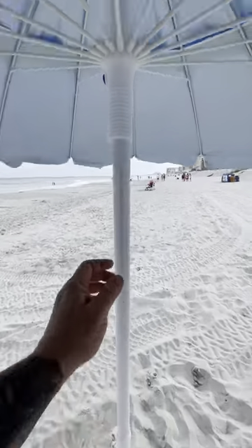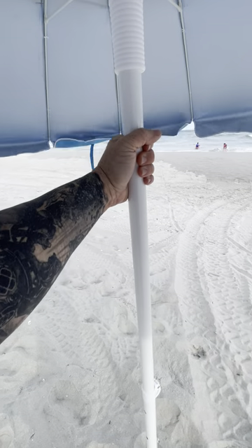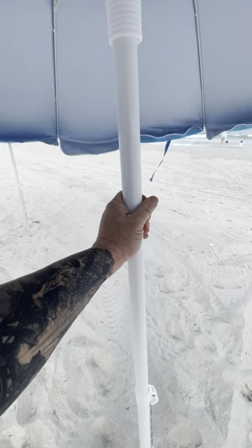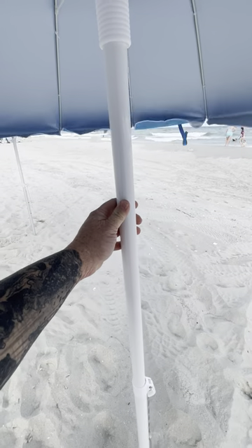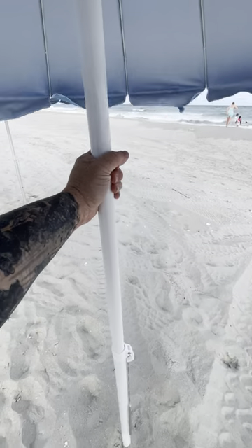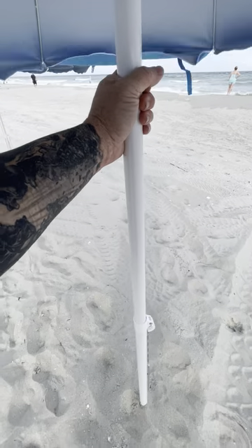Same umbrella, no tilt. We didn't do a tilt because that's one thing that can break in wind. This is stainless steel — stainless steel is pretty resistant to rust. This is also powder coated on the outside. The problem with most umbrellas on the market that are steel is they're painted or powder coated, but they can't coat the inside of the tube, so it rusts from the inside out. This will not rust even when you scratch the paint with the powder coating — it's stainless steel. It's stronger. It's not going anywhere.